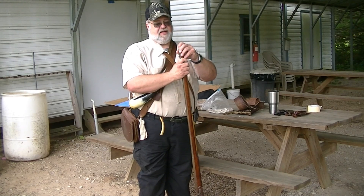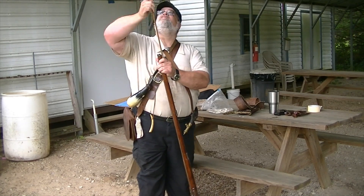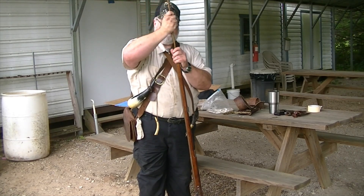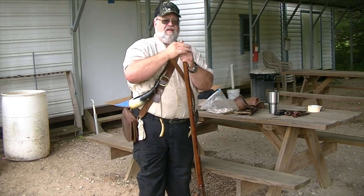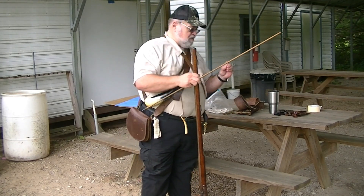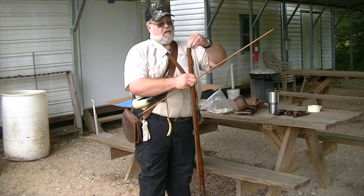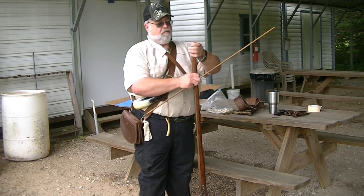Now, this is an overpowder wad. What we're going to do is we're going to stick this in, pull the ramrod, and send it home. This is an undershot card — it's a thick piece of cardboard.